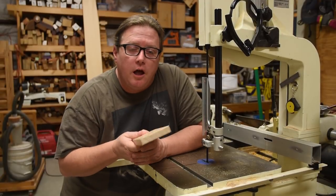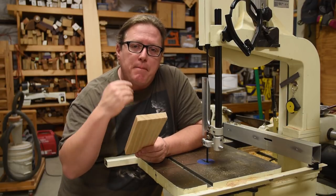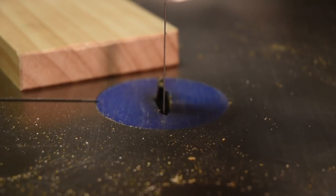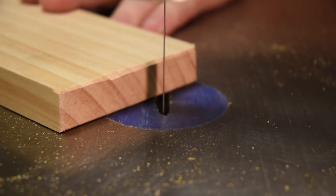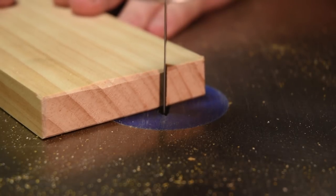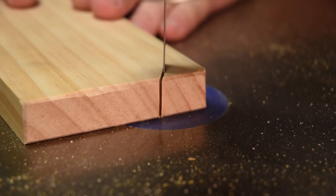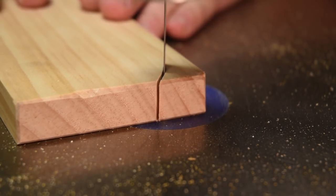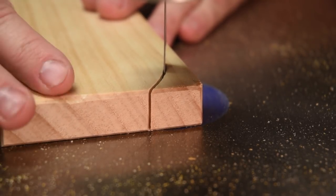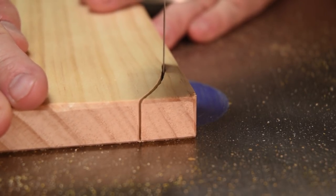I'm going to quickly cut some tight curves on a piece of board and show it to you. I want you to focus on the back of the blade as you're watching the video. So, let's go.